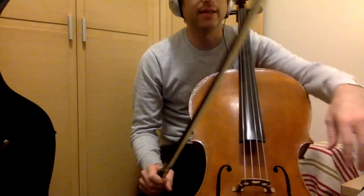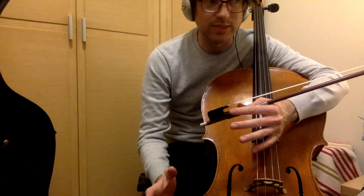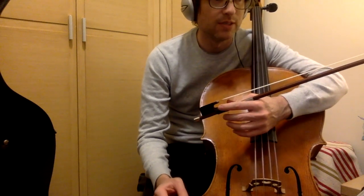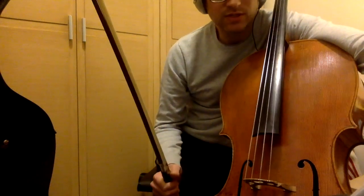Here we go. I'm going to play the Allemande, and I thought after the Allemande I'm going to go straight into the Courante. I have only practiced it once, and that was earlier, about 30 minutes before this video, since last week. I just want to see how much I've retained, so no repeats for either one.